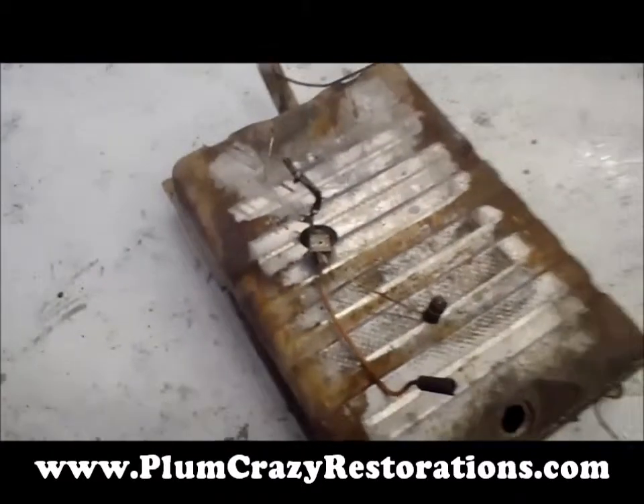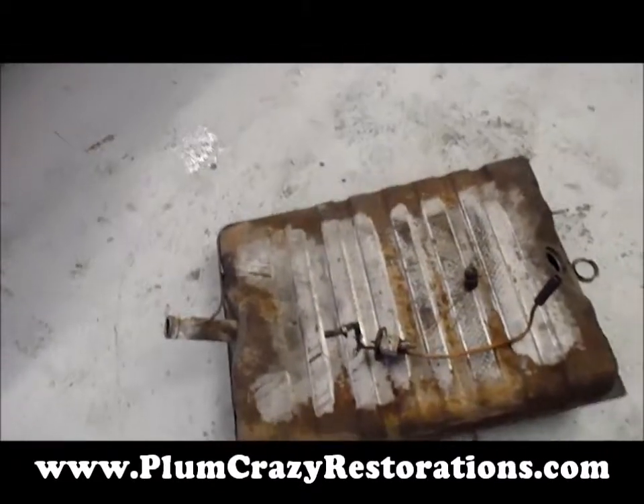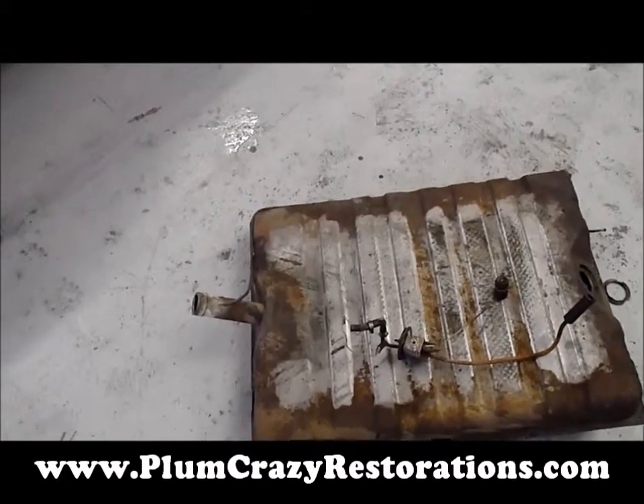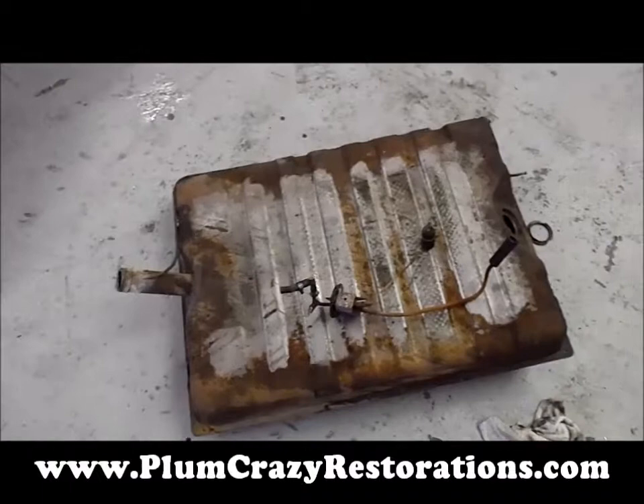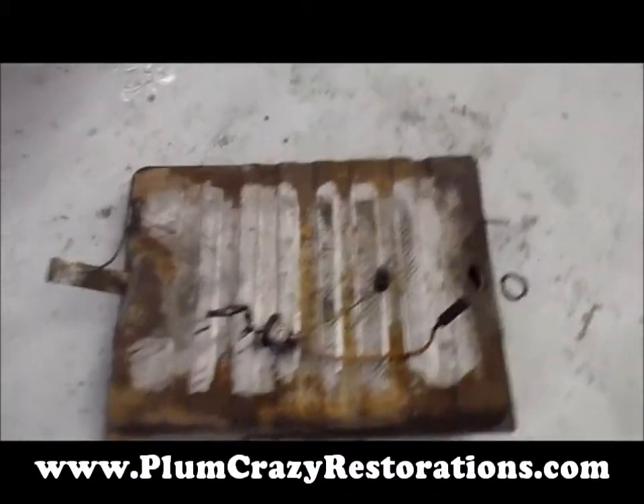So we'll get this done and back on the car. The trunk is done. We've done our complete undercoating on the vehicle. Get this reassembled and get it running again.